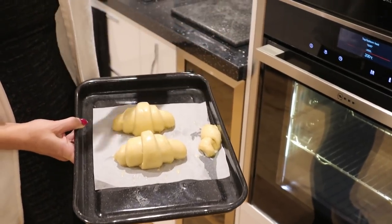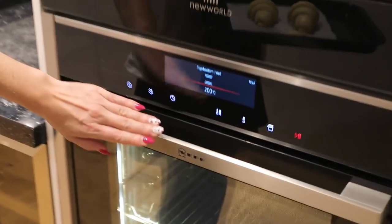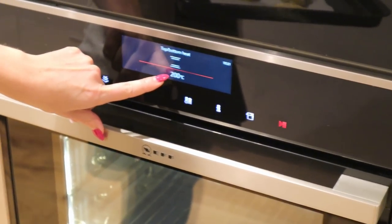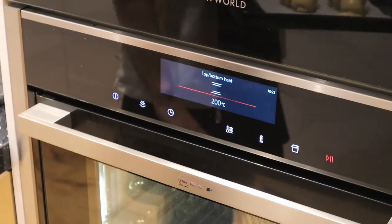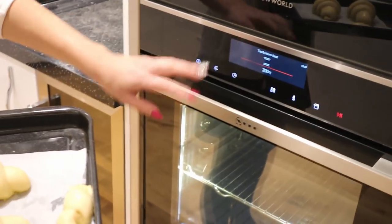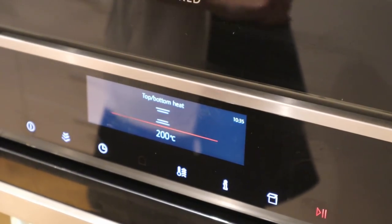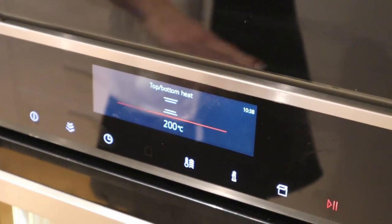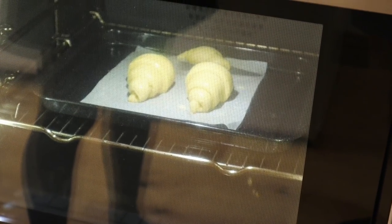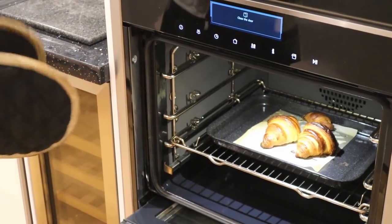To bake them we heat the oven to 215 degrees. Just before opening the oven we lower the temperature to 200, because when we open the door the temperature will drop inside anyway to reach more or less 200. We bake them at 200 degrees top and bottom for around eight minutes, then lower the temperature to 180 and continue baking for another 12 minutes.